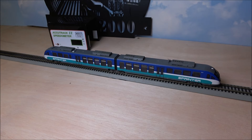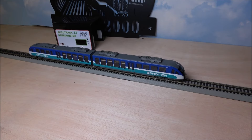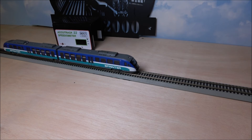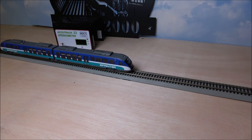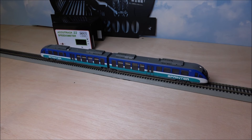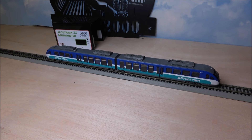Moving the locomotive a little bit to test brake squeal, which is F10 — wind the motor up a bit and you'll hear brake squeal when you take the throttle back down to a lower speed step. There's also curved squeal on F11, though we can't demo that without curved track set up here. Volume controls are on F12 with four different volume levels. F13 is high-speed train warning.